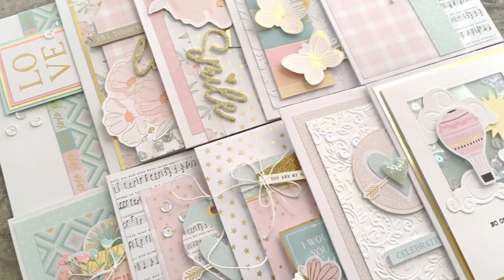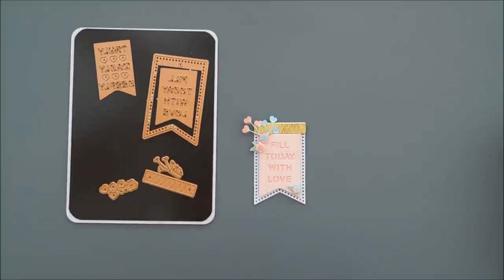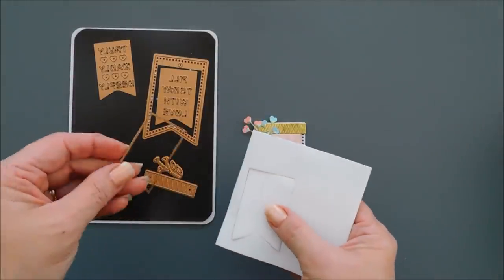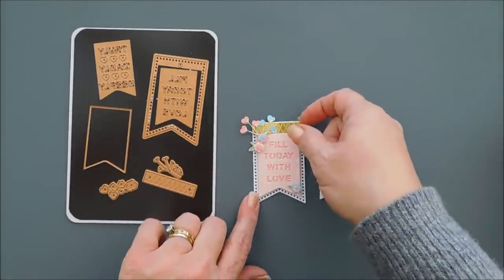Hello everyone, Tina here. I hope your day is going wonderful and you're having a wonderful end of your weekend. Thanks for joining me. Today we are creating with Spellbinders Card Kit of the Month for January 2022.